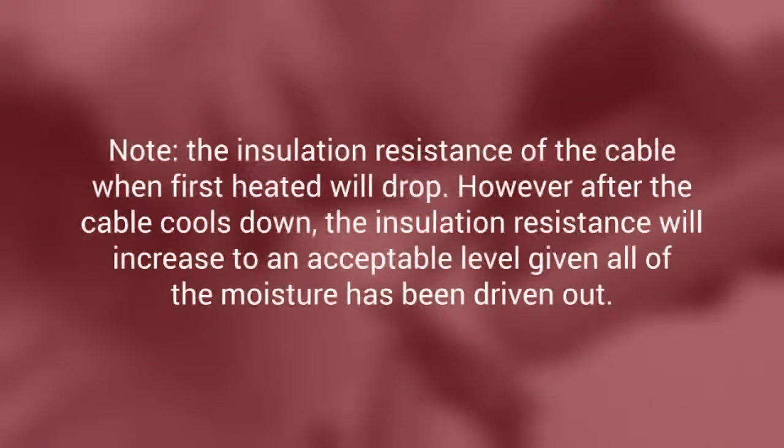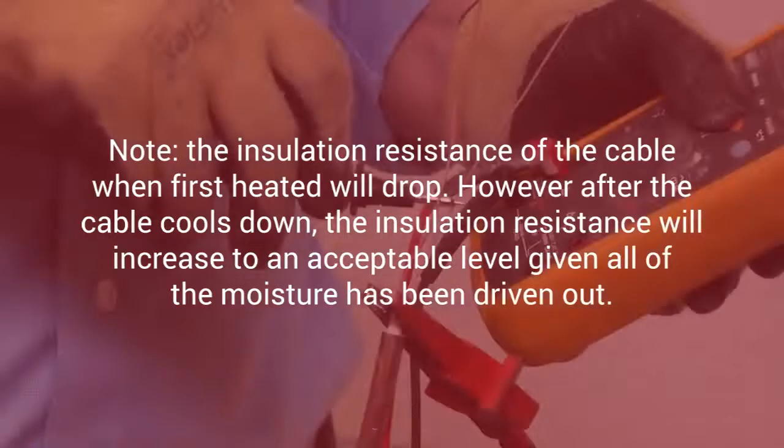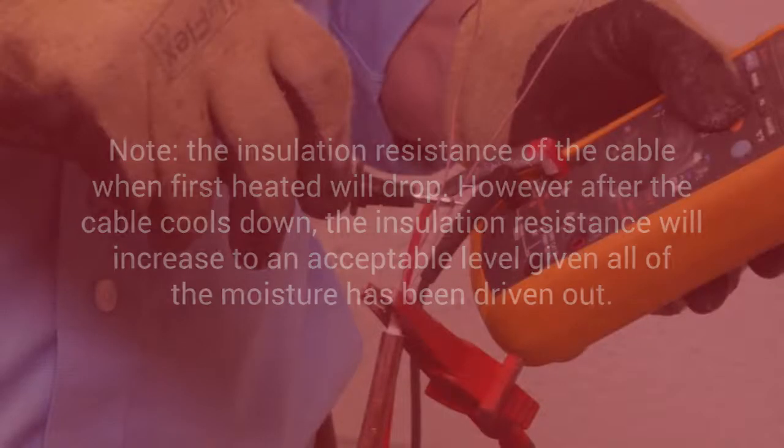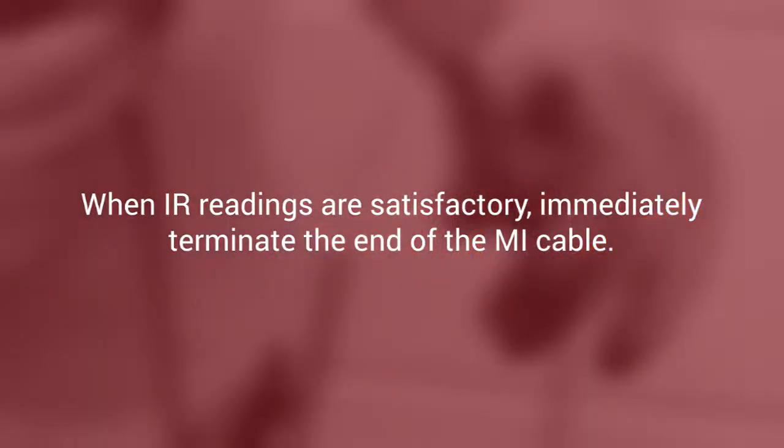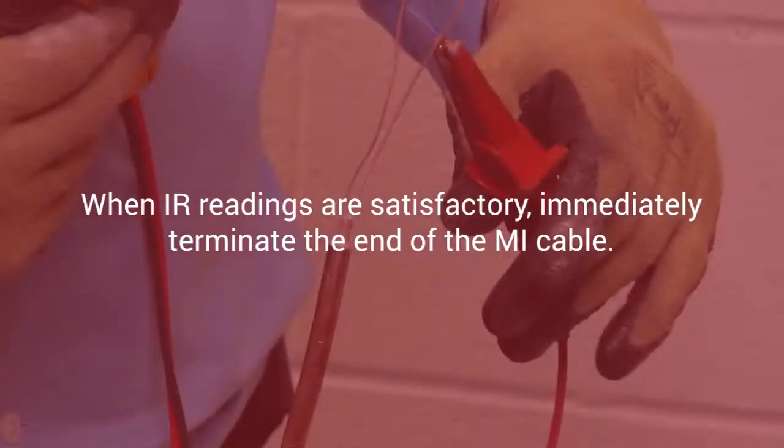Note that the insulation resistance of the cable when first heated will drop; however, after the cable cools down, the insulation resistance will increase to an acceptable level given all of the moisture has been driven out. When IR readings are satisfactory, immediately terminate the end of the MI cable, as a delay can cause the IR to drop and the cable must be retested prior to terminating the end.